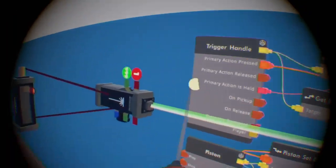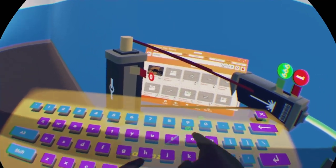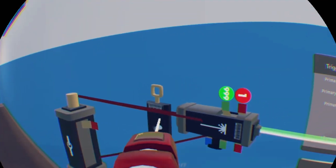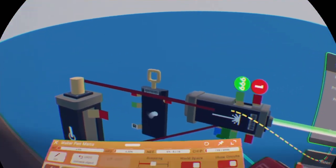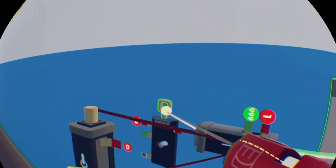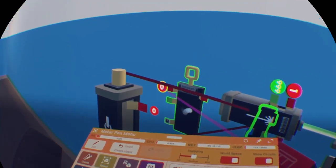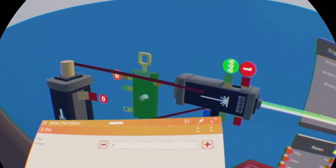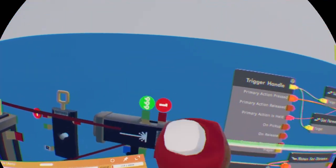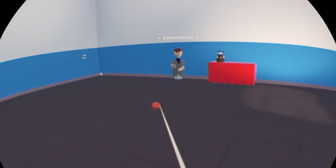Also, I forgot — if you want to make your trigger handle stay still, use an animation gizmo. Unfreeze the trigger handle, then connect it to the top of the animation gizmo, and then freeze the gun. Click on configure — the red part is going to be 1. Then you can unfreeze the trigger handle and that should be good.